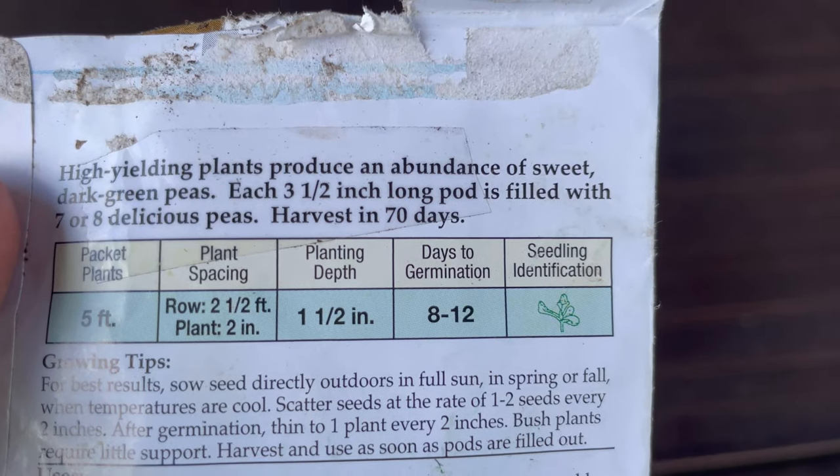So I'm going to take my average first frost date — let's say October 31st — and subtract 70 days from that. That's how I know when to plant these peas. Now, if you're transplanting from seedlings grown indoors or from the store, you can subtract a couple of weeks off of that because those plants are already two to four weeks mature.